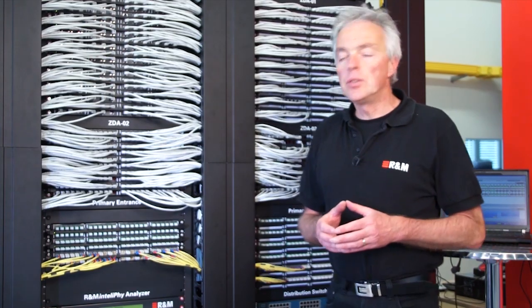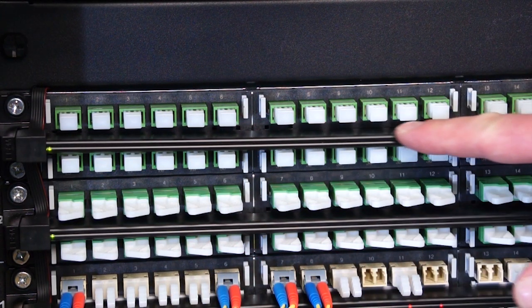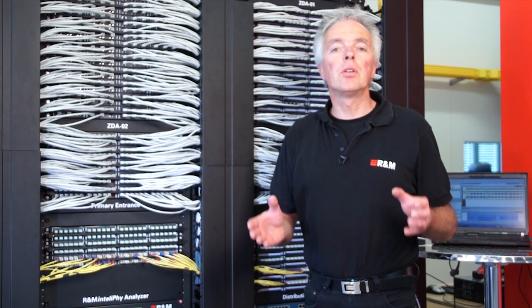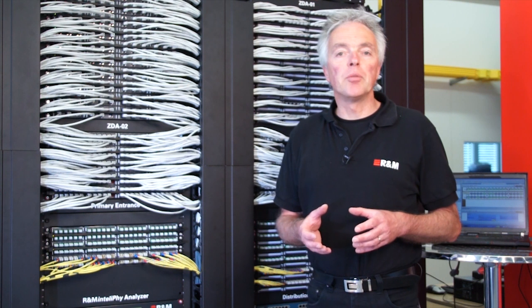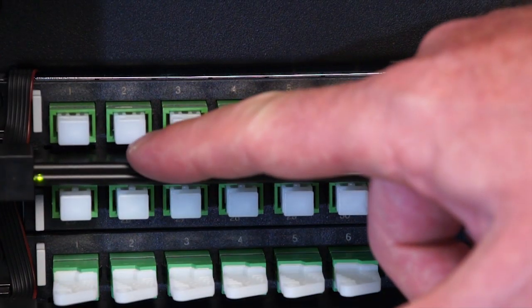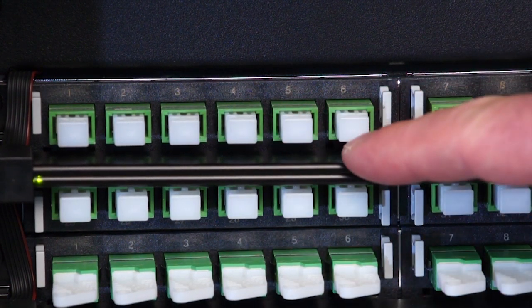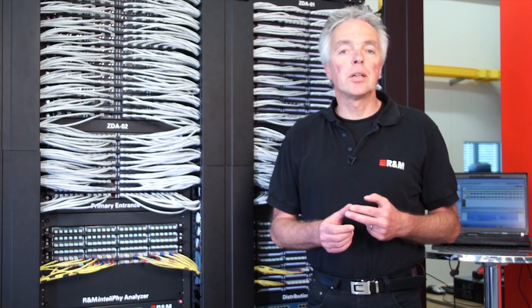The next component is the sensor bar, which is mounted in front of the R&M HD patch panels. The sensor bar is fully retrofitable on the patch panel, which means each and every R&M HD patch panel can be upgraded to become an intelligent patch panel. The sensor bar contains one RFID reader per port to read the information stored on the RFID tag of the patch cord. There are two different types of information we store on the RFID tag.